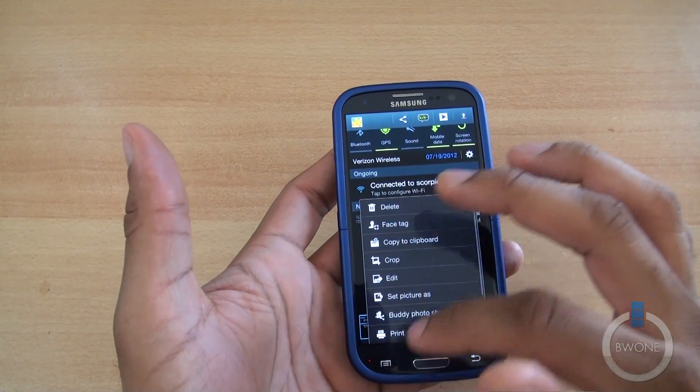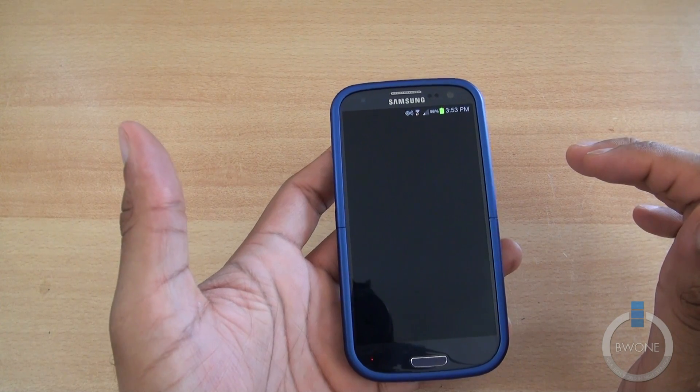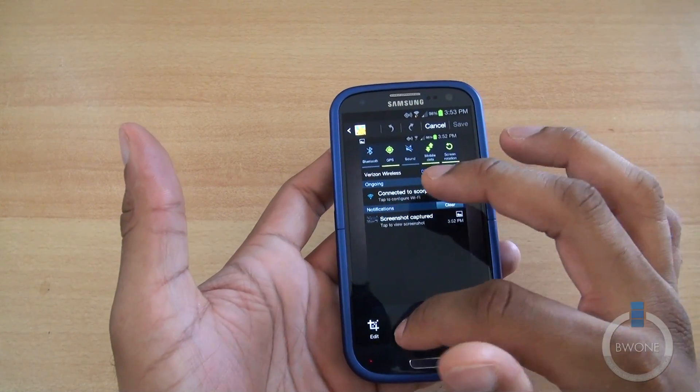Another thing I want to show you: if you have the photo editor downloaded, you can hit Edit and go in and photo-edit the image if you want to, to do some further cool customizations to it.